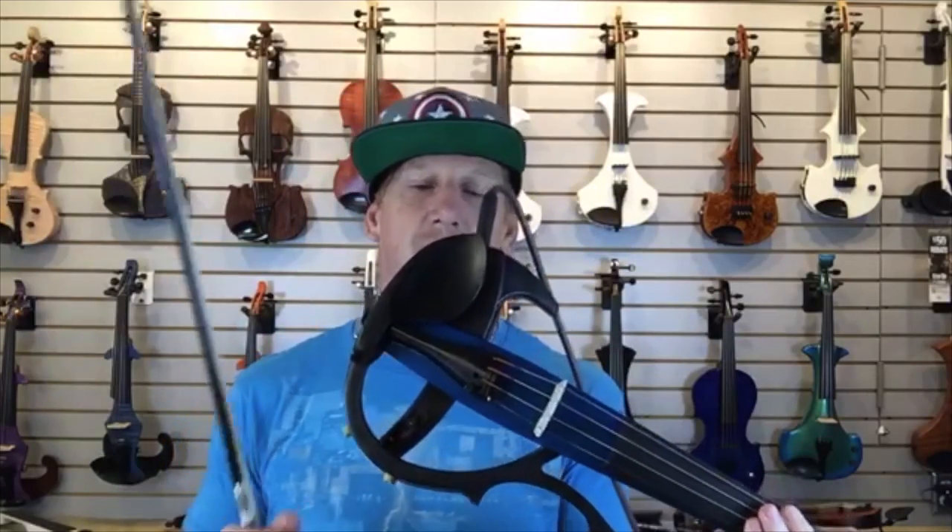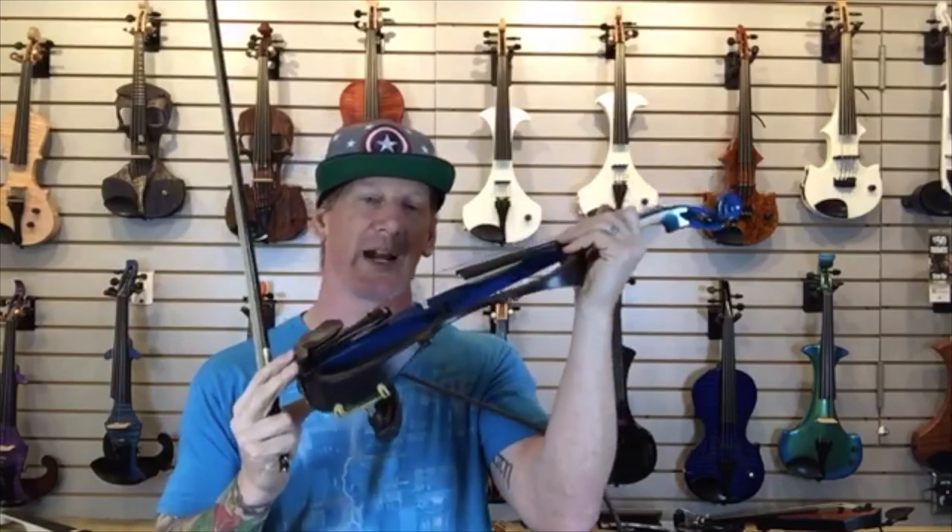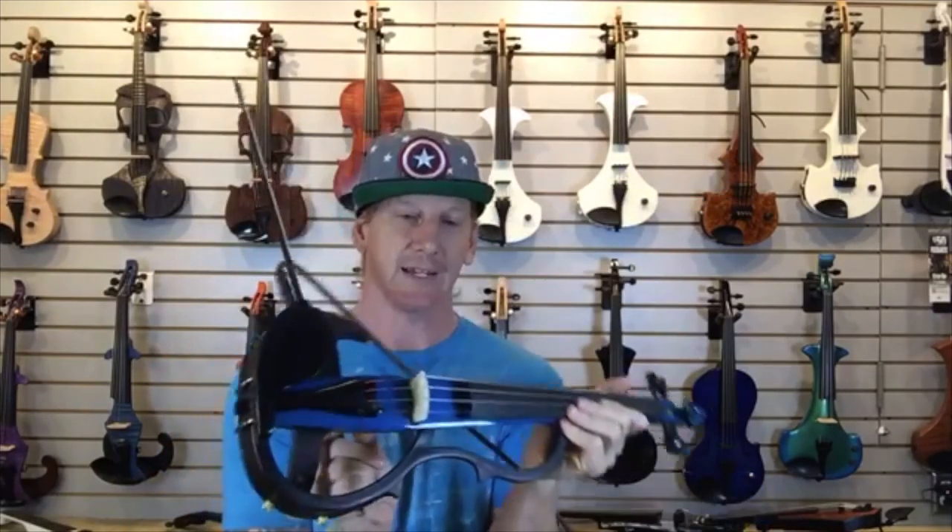One thing I want to mention: we do not recommend using this with the Line 6 G10 wireless system — it's a bud-style wireless that we really like, but unfortunately with the Yamaha active violins there's some sort of interference going on. This violin does not come with a case or a bow, it's just the violin. So to recap: SV200, red, brown, black, and blue. It has a headphone jack, it's active, it's got the body pickup, no case or bow, and don't use it with a G10.